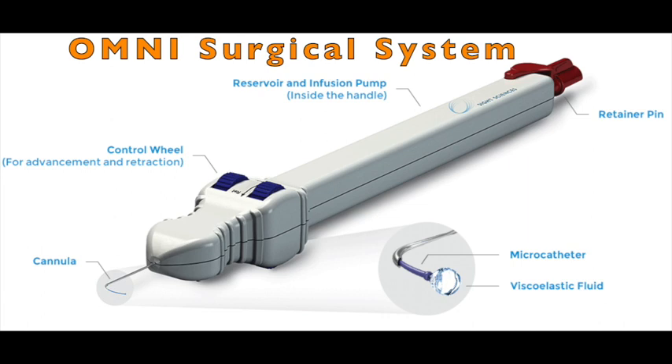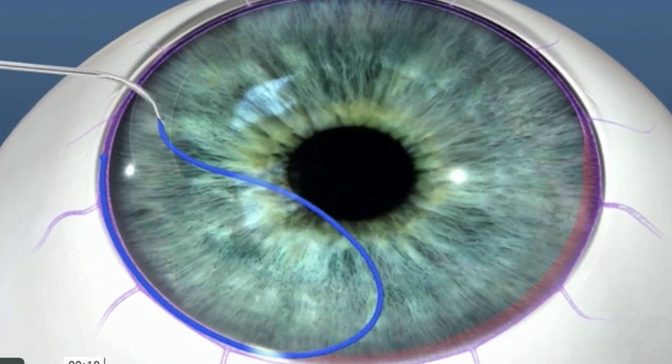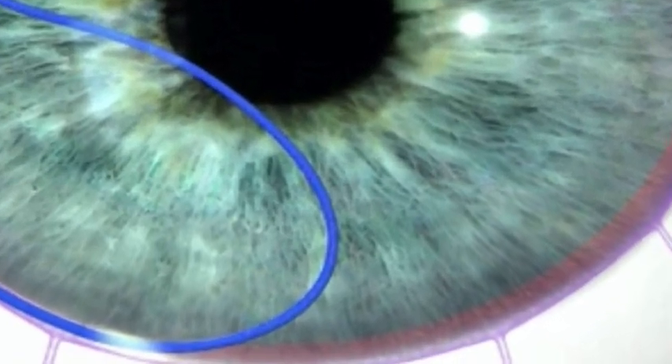This Omni-Surgical System is a manually operated, single-use device that can deliver small amounts of viscoelastic fluid through the trabecular meshwork and into the area of Schlem's Canal, also reaching distal collector channels of the outflow system. In addition, the same small catheter can be used to unroof trabecular meshwork to expose collector channels within the outer wall of Schlem's Canal.